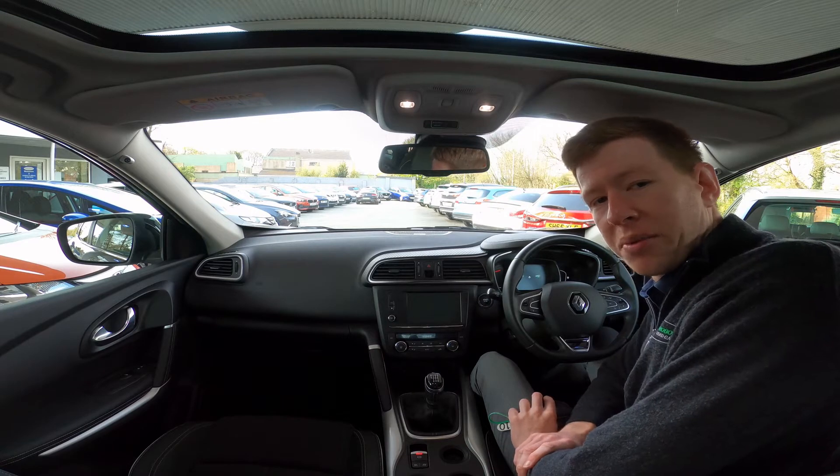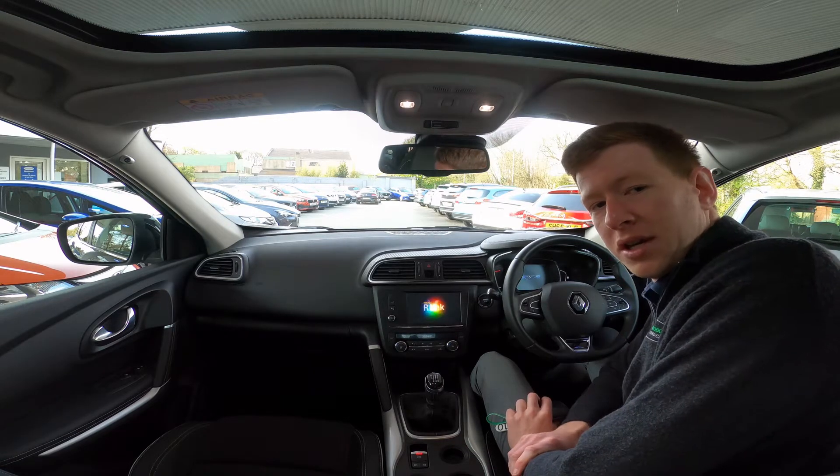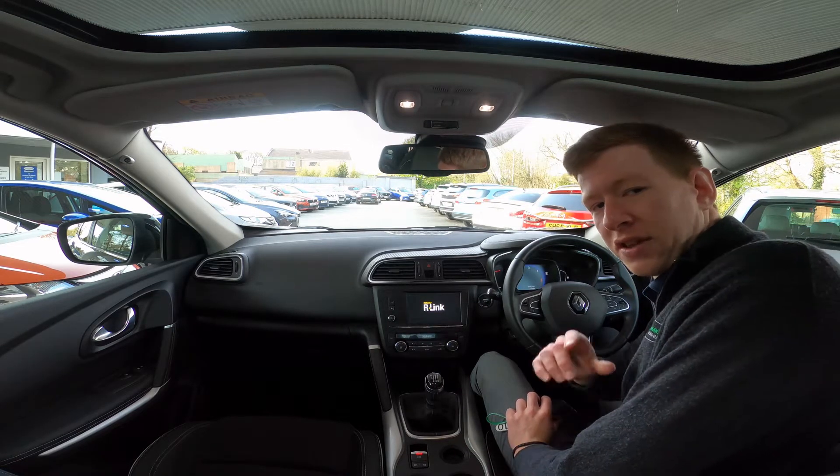Hello there and welcome to Turners of Robro, and a further welcome to your virtual test drive of this Renault Kajar.